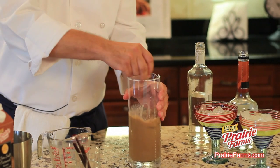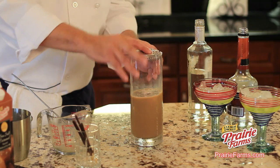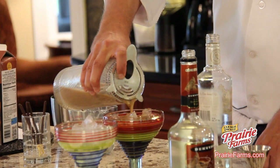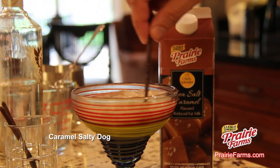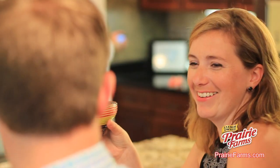Give that a quick little swizzle. Using our strainer, pour into some really fun glasses. A little garnish — one of these paprakis. And there you have it, our Sea Salt Caramel Salty Dog. Want to impress your guests?